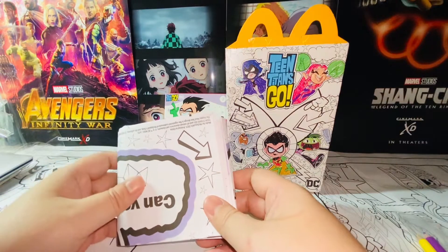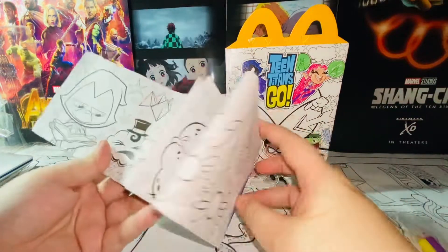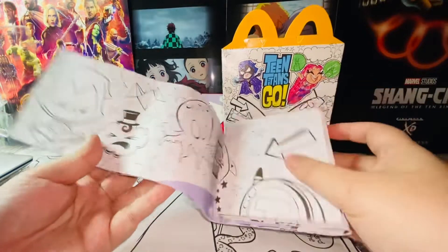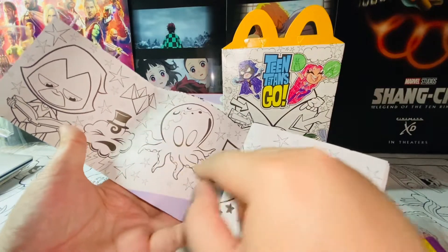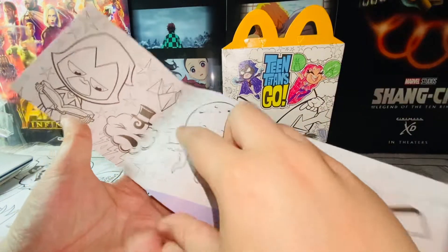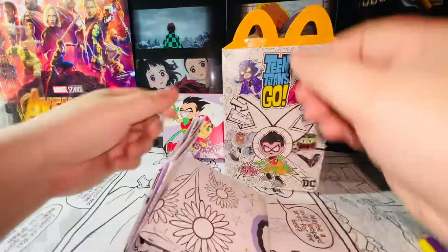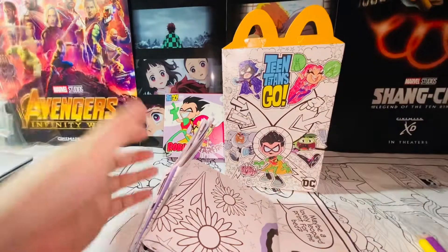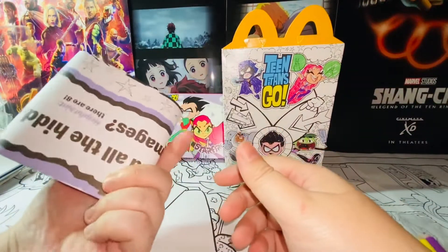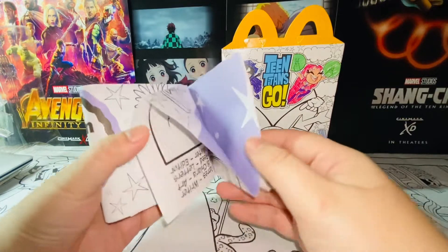A lot of the time I'd see characters in magazines or in these paint-it-yourself kinds of things, and I would just color them and cut them out — character by character. I'd cut them all out and just play with them in my hands like they're fighting or forming a team, villains, etc. It's fun times.